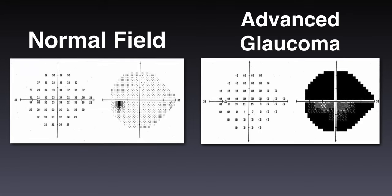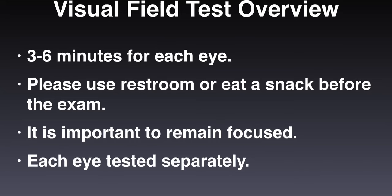Visual field exams map the areas of central and side vision. This exam gives the doctor important information about your vision, and your cooperation is needed to obtain reliable results. The average test takes between 3 to 6 minutes for each eye.